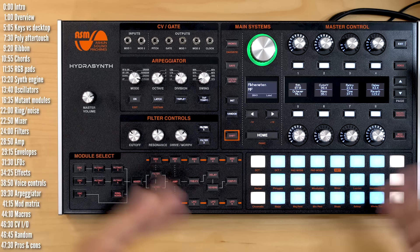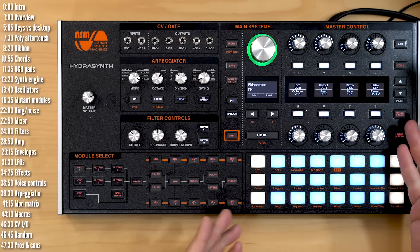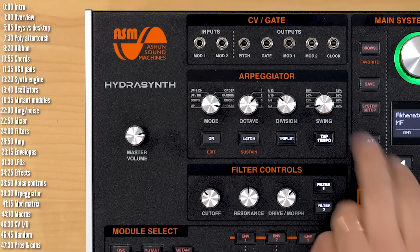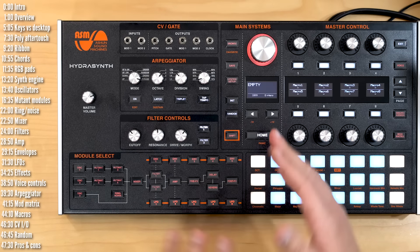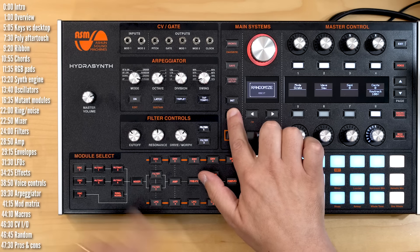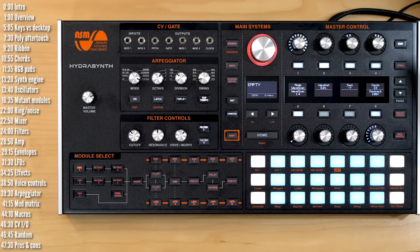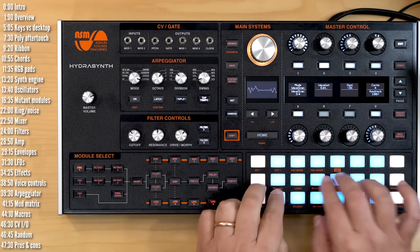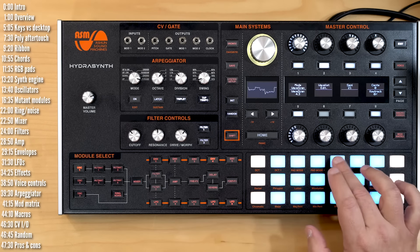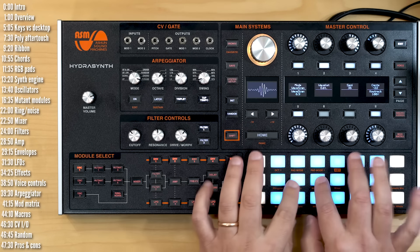For connecting HydraSynth to modular gear, there are two mod inputs (routable to the mod matrix or compressor), two mod outputs (as destinations in the mod matrix), monophonic pitch and gate, and clock out. The random function lets you randomize an individual module or the entire patch. This can yield unexpected results — anything from abysmal failure to award-winning patch design.